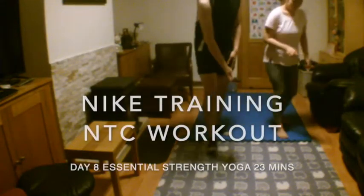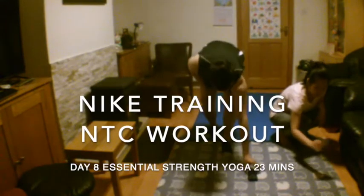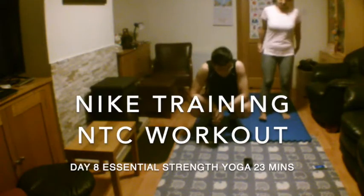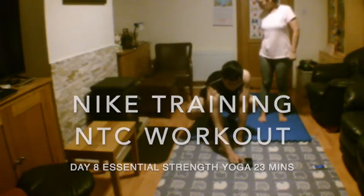Welcome to strength training and yoga cycle. All your leg muscles are required to increase muscular endurance and power. Listen to your body, modify whatever you need, challenge your breath, and have fun. Let's get living.